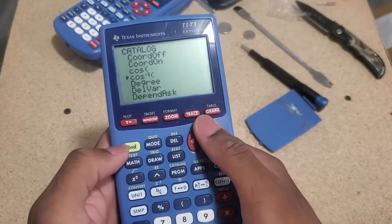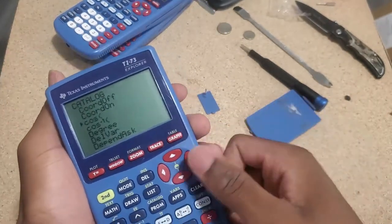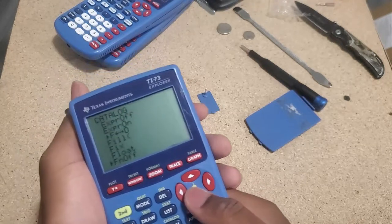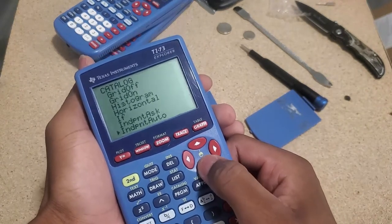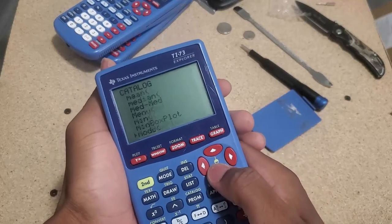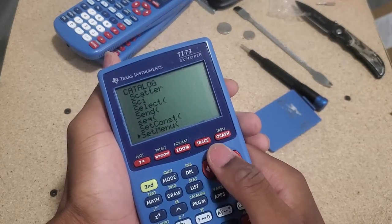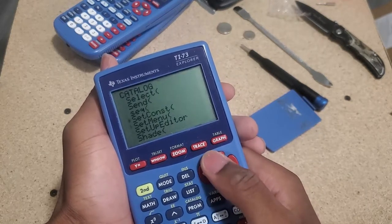I was definitely wrong — it's got cosine. But for some reason, you can't search for these functions by letter. On an 83, I believe you can just press S and it will take you to functions that start with S. I'm just browsing at this point — B, Q, R, S. This is definitely not secant — this is sequence or whatever. But I guess it doesn't have that function.